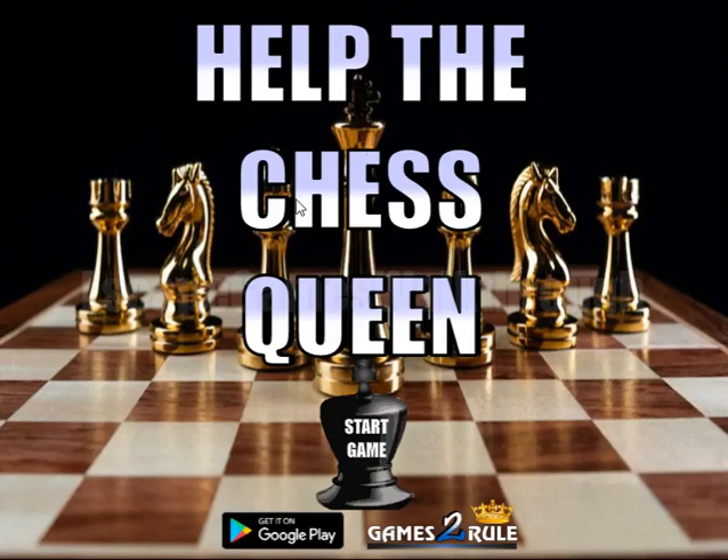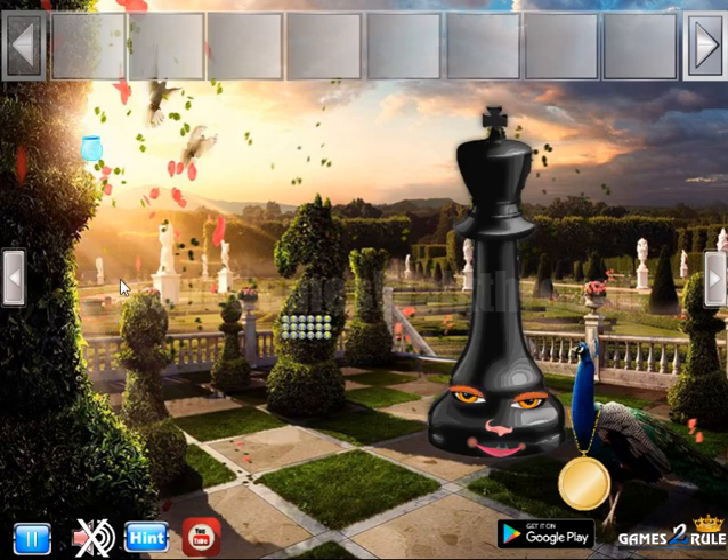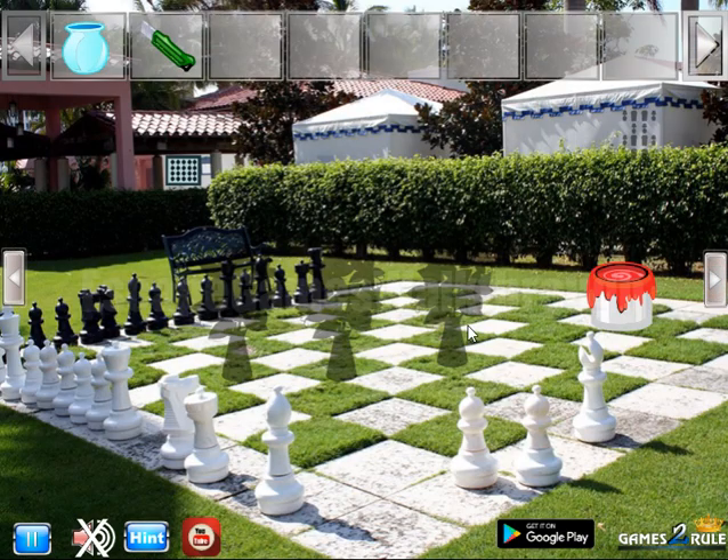We are playing Help the Chess Queen by Hamster. Let's begin. Here's a pot to take, a knife, and going to them.